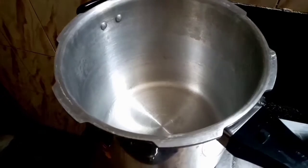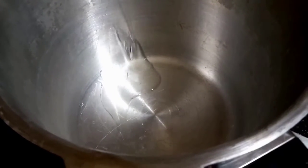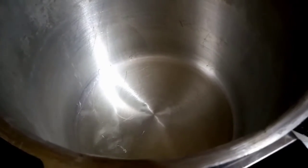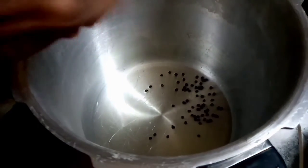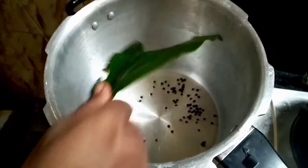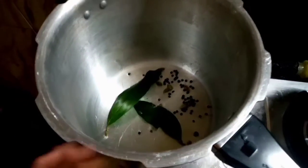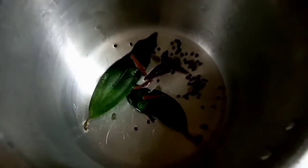I will put a little bit of oil in the pot. Put pepper in it. I will add the two leaves to the top and add the leaves to the top.